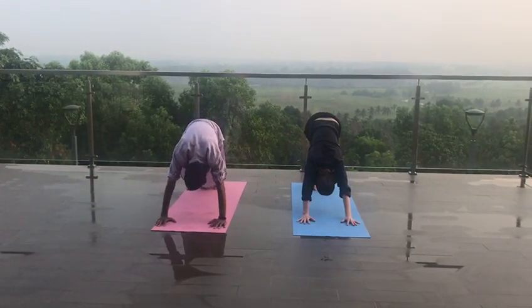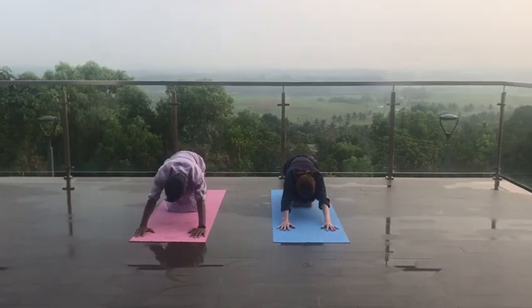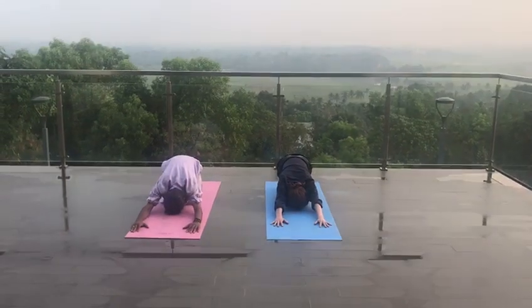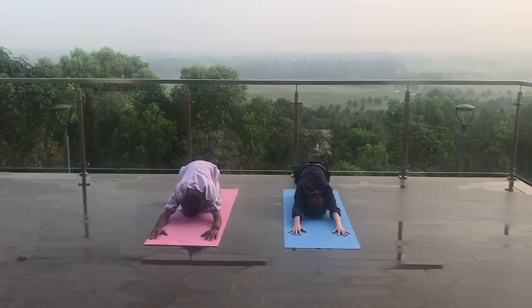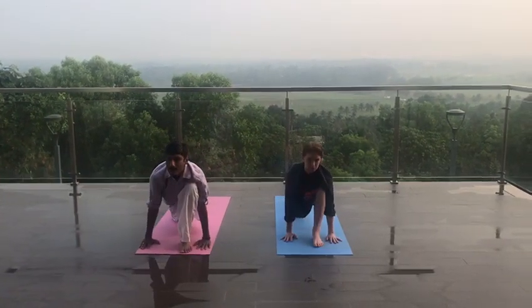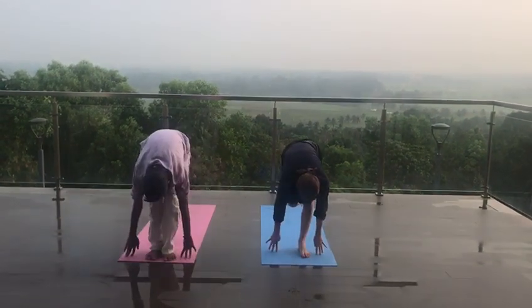Inhale, exhale, normal breathing. Inhale, left leg forward. Stretch and look up. Exhale, right leg also forward.